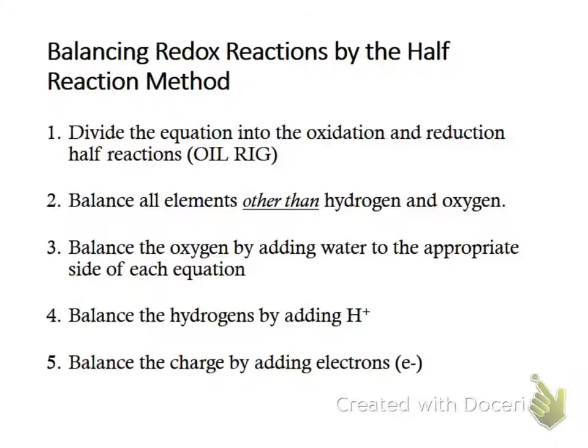Balancing redox reactions is going to be done by what's called the half-reaction method. On Friday we discussed how to tell if something was oxidized or reduced based on its oxidation state. To balance it, we are going to separate out the reduction reaction and the oxidation reaction. We will balance them separately, and then add them back together, canceling out what appears on opposite sides and adding together what appears on the same side.